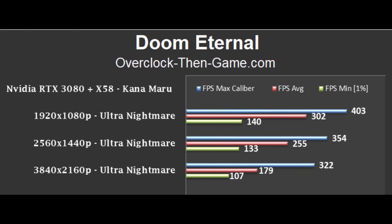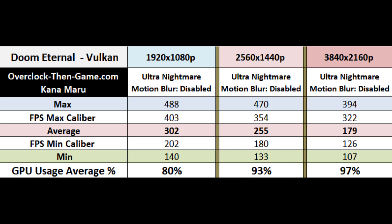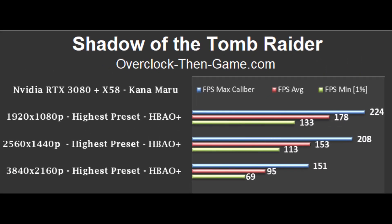The X58 still performs great. At 1080p it gave me an average of 302 frames per second, 1440p shows 255 frames per second, and 4K gave me 179 frames per second. 4K is the main focus for this review, but it is nice to show what the X58 is still capable of at 1080p with a well-coded title. As most expected, the lower resolutions run fine with no issues. Moving up to 4K, we continue to see that the RTX 3080 performs extremely well, bringing 95 frames per second on average.